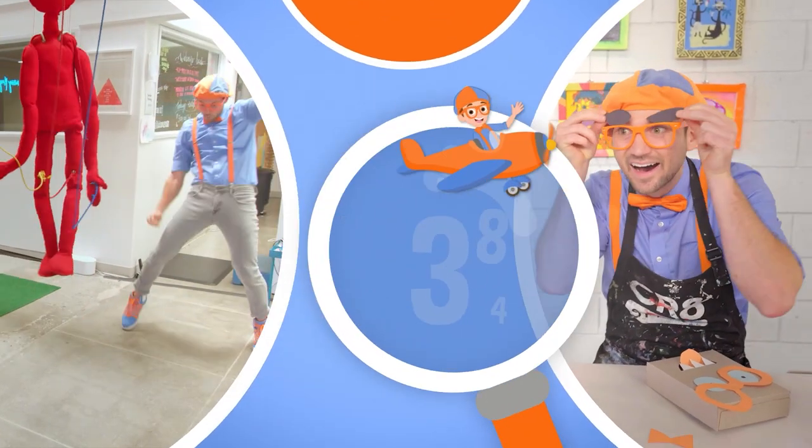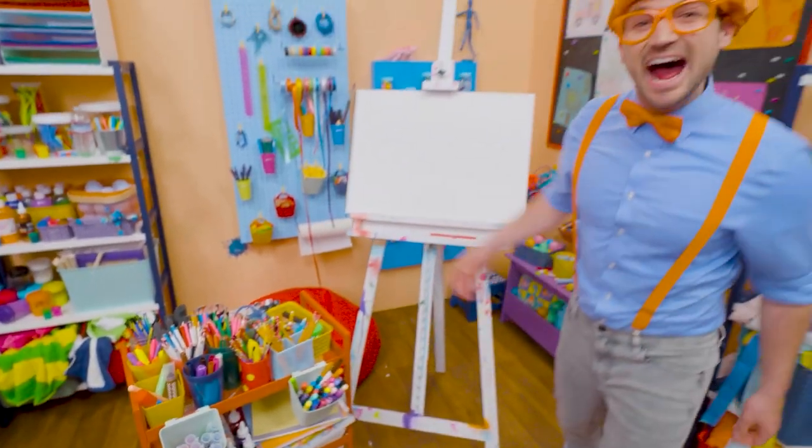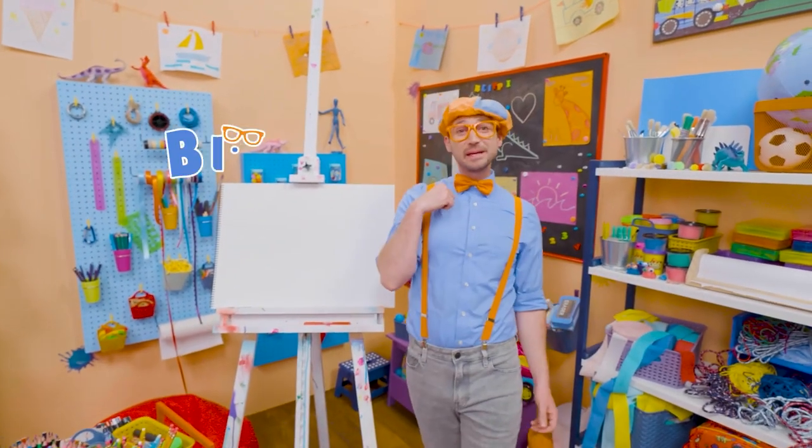So much to learn about, it'll make you want to shout, Blippi! Hey, it's me, Blippi!